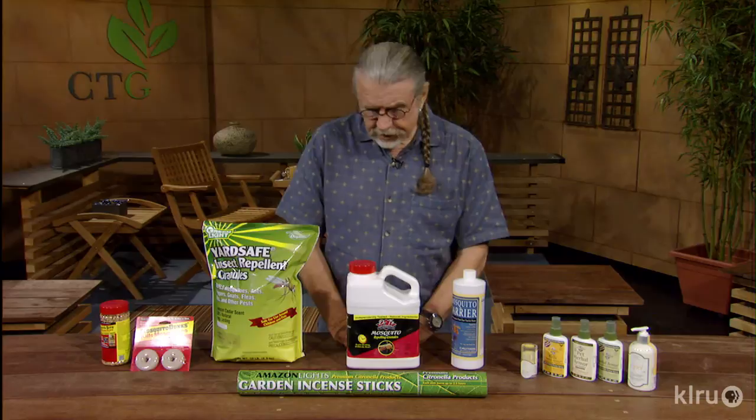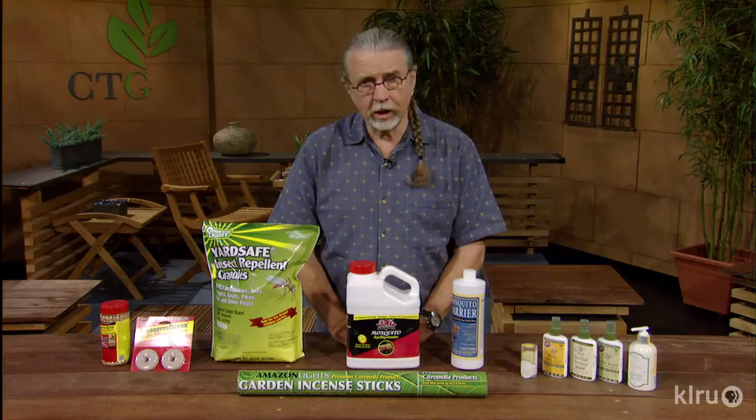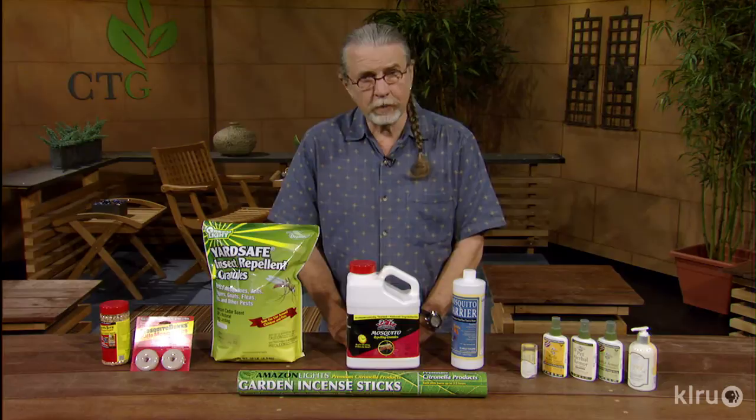There's this incense whose ingredients come from South America, where there are a lot of mosquitoes. You can burn it on the deck or around the area you're going to be in the yard, and it will repel them. It doesn't control them necessarily, but it repels them while you're out there. It's very safe — if you breathe the smoke, it's not a big problem.